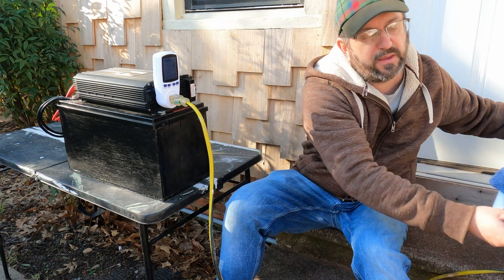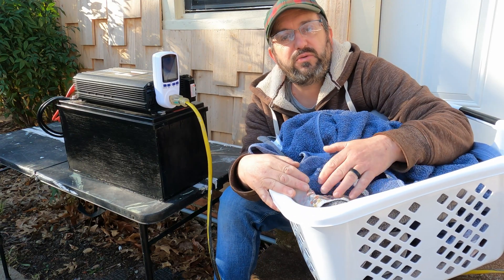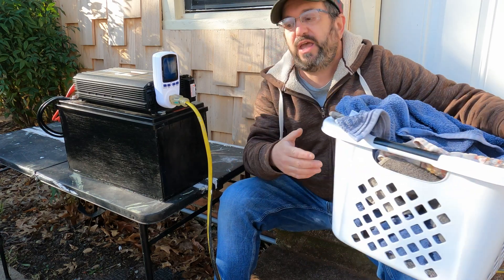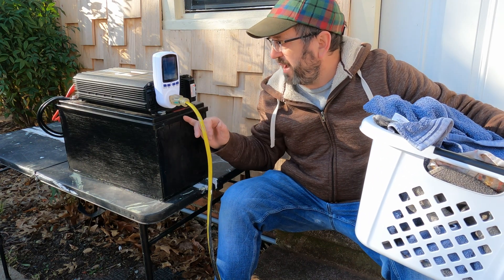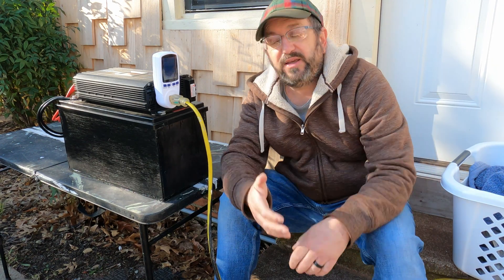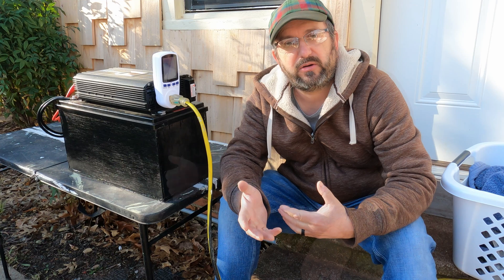So today, what I'm going to do is see: can you do your laundry off-grid? Can you use the power of the sun to wash and dry your clothes? Can you use a 12-volt battery and an inverter to do it? Is that enough? How much energy does it take? What's the best solution to dry your clothes?